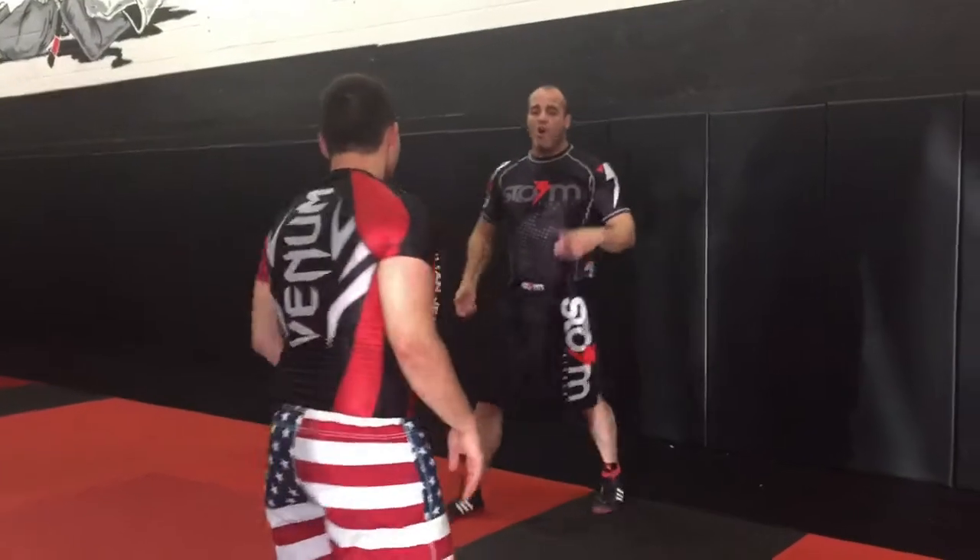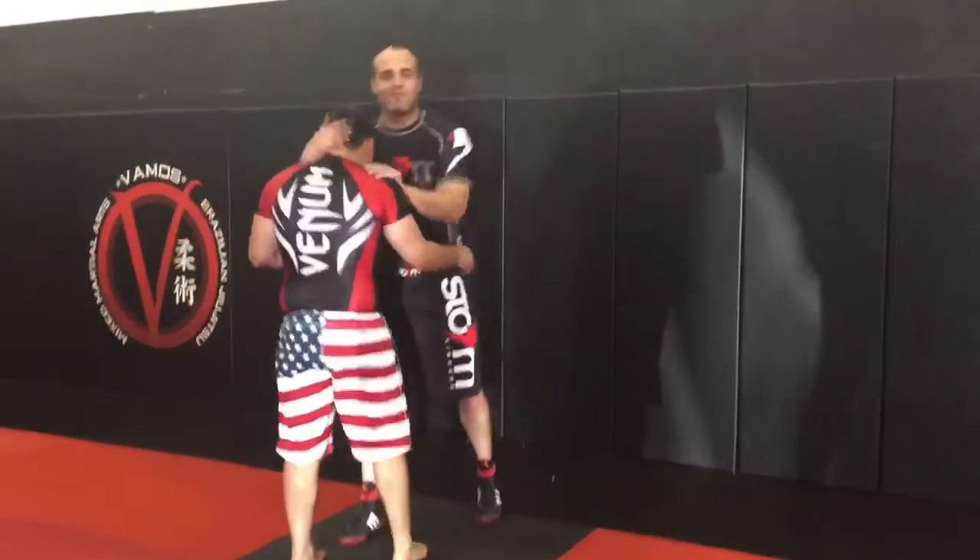Alright guys, check it out. We're going to work off the cage. Already here with my partner, Mr. Patriotism. Love it. It's awesome.